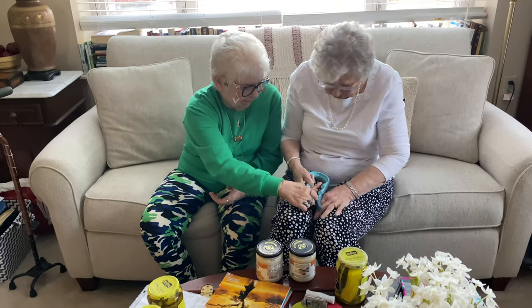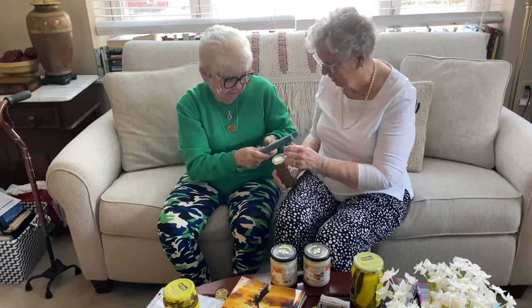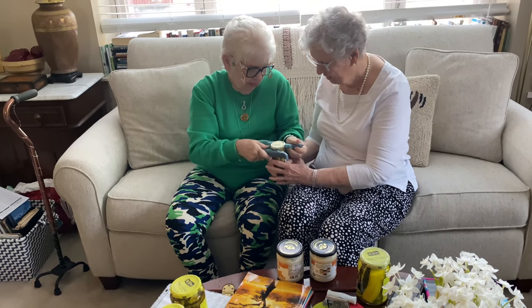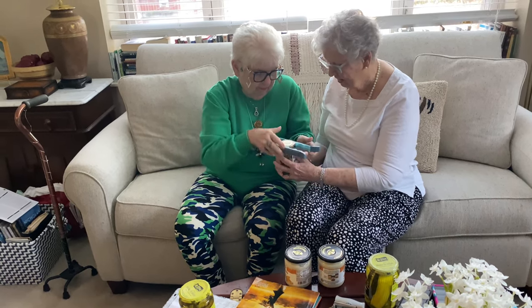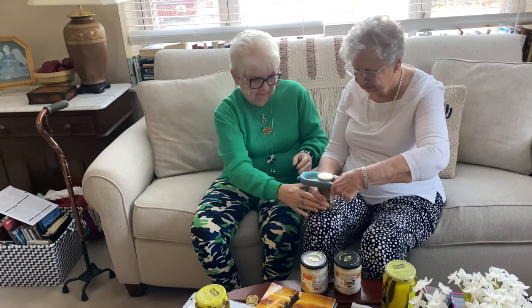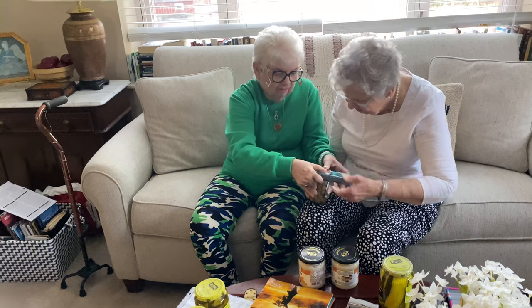I'm helping her. There's nothing that little — you can open it and I'll stick the jar in there. Wait. There. Is that good? No. We've got to get it on the lid. Okay. Now you try. Oh, it slid off. I don't like this one.